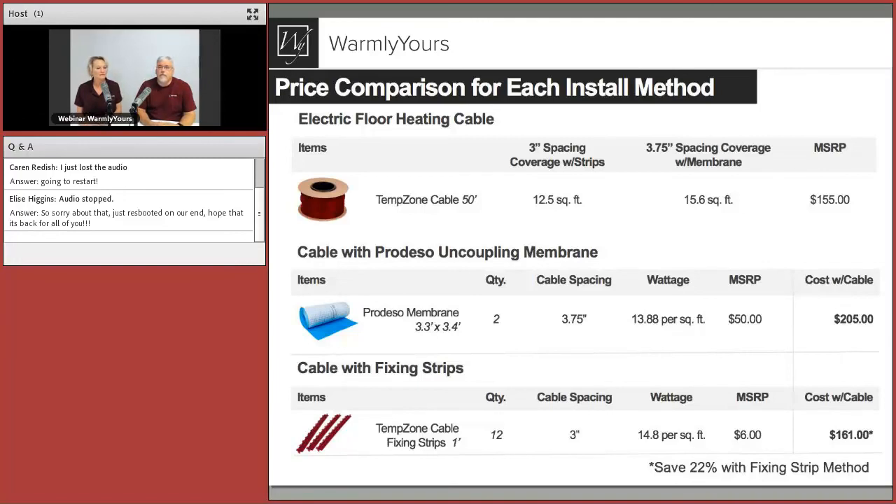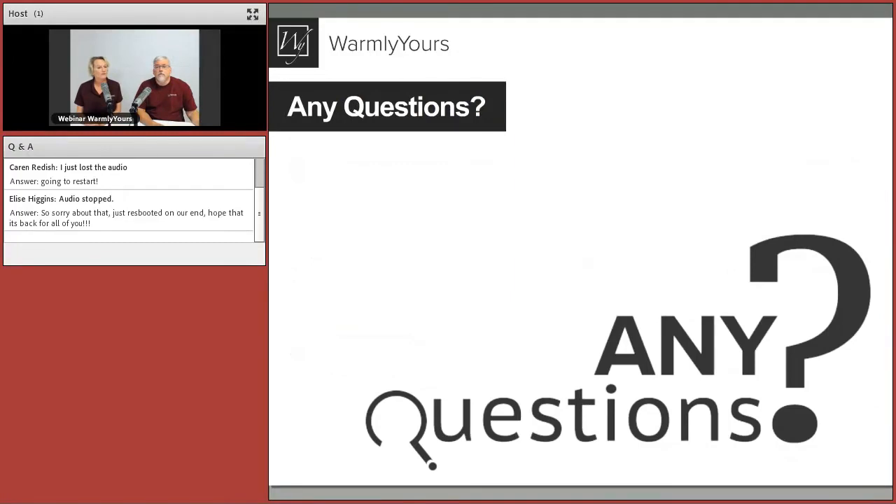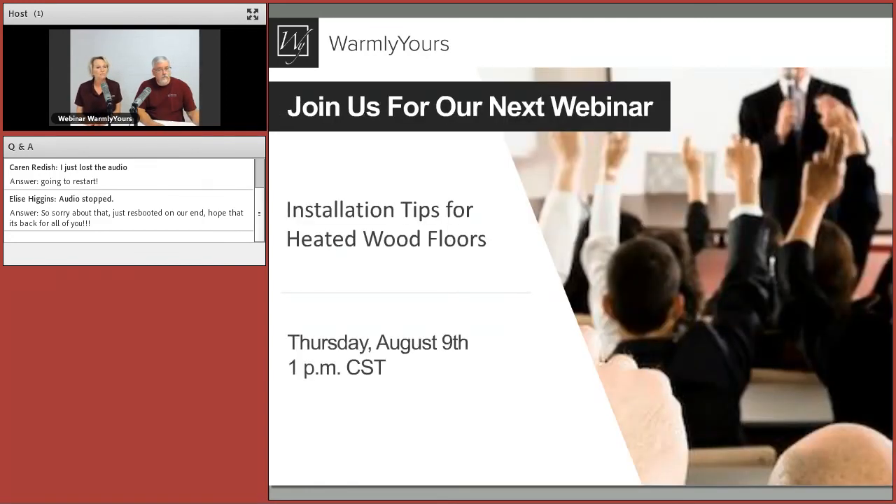What you're putting in and how you're putting it in will pretty much dictate what you choose. The self-leveling is also a factor — that mechanical protection means you can change your flooring type later. That's the end of the story. We do this every month, the second Thursday. Next we're going to be talking about installation tips for heated wood floors. Scott and I are both on a board setting standards with the Wood Flooring Association for electric floor heating, so we've gained a lot of information we want to share next month.